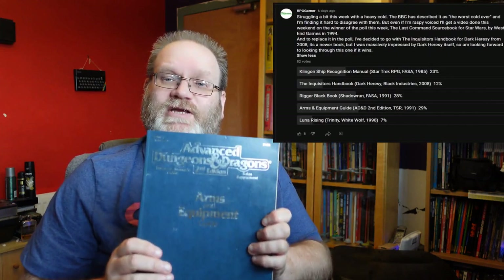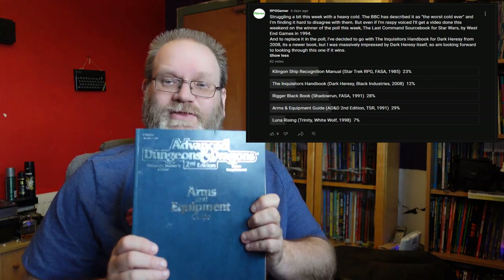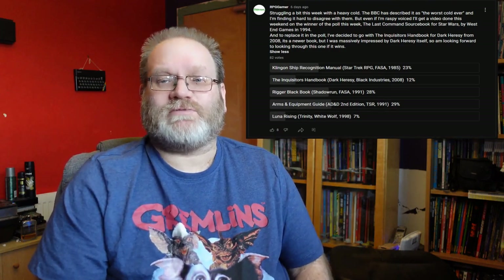Hi guys, Freddy here. Welcome back to another Retro RPG. At the end of another poll, we have a very slim win for the Dungeons & Dragons 2nd edition Arms and Equipment Guide, which I'm shining around here to try and get the cover to show - which I'm going to have problems with, aren't I? It's a very nice cover though. As usual, I'll be back at the end of the video with some more stuff about the poll and other channel-related stuff, and I hope to see you there.